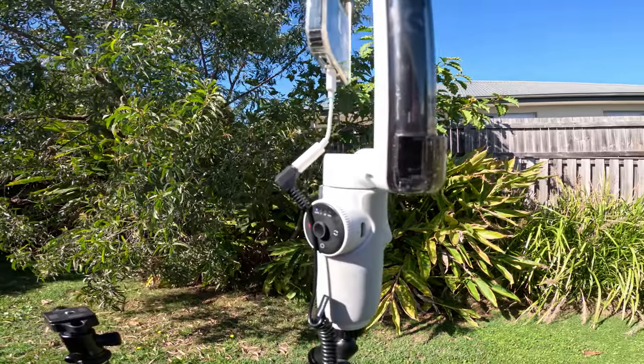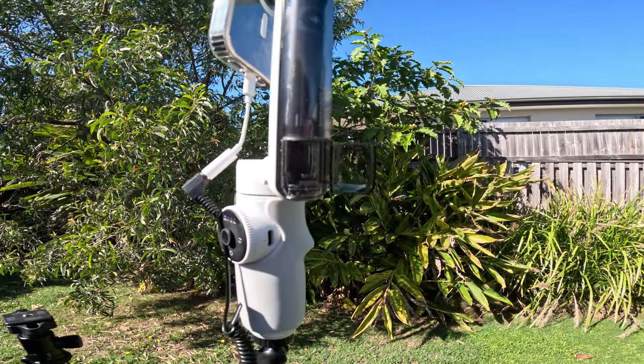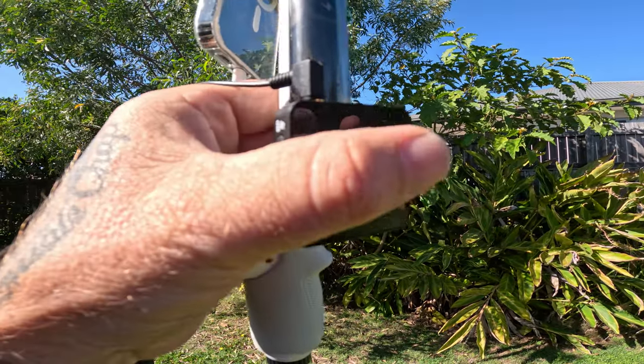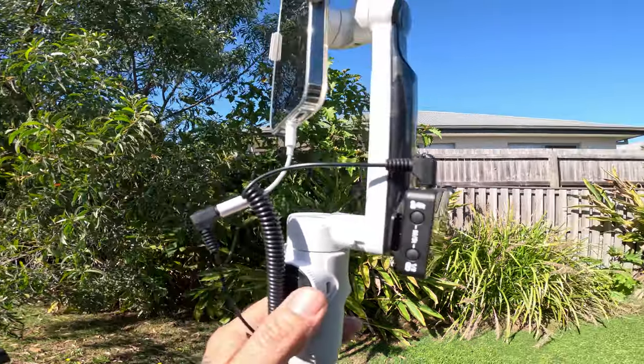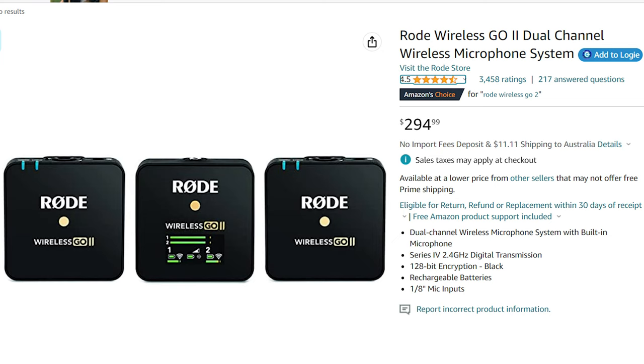The next one is an absolute demon. It utilizes the cold shoe on the Insta360 Flow and is the Rode Wireless Go 2. This is an absolute workhorse of a microphone. You can adjust the gains and the dBs, and the way it connects is via cables to your mobile phone. With iPhones you'll need an extra adapter, but you can also buy a cord that runs straight from the Rode receiver to your phone. This retails around $200 to $300 US. It's an absolute legend — I use it in the studio and on my big camera. I absolutely love it.